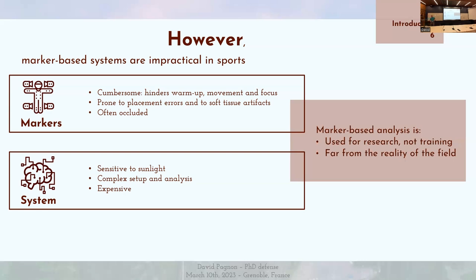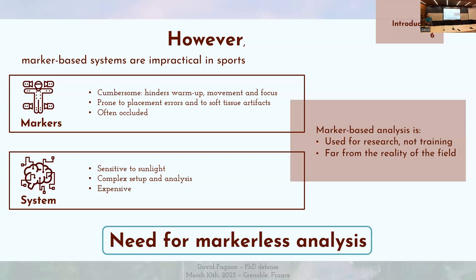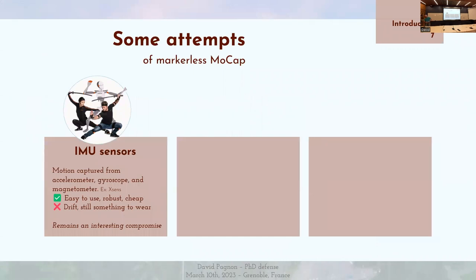On analyse des mouvements simplifiés dans un environnement simplifié. L'objectif serait donc, dans l'idéal, d'avoir une analyse sans marqueur. Avant de rentrer dans le vif du sujet, il existe quelques méthodes qui permettent de se rapprocher de cet objectif.